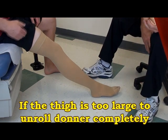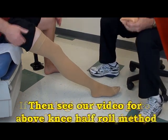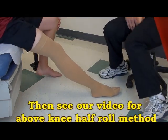If the thigh is too large to unroll the donner completely, then see our video for the above-knee half roll donning method.